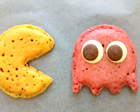Hi, thanks for stopping by. Today I'm making Pac-Man and Pac-Man Ghost pancakes.